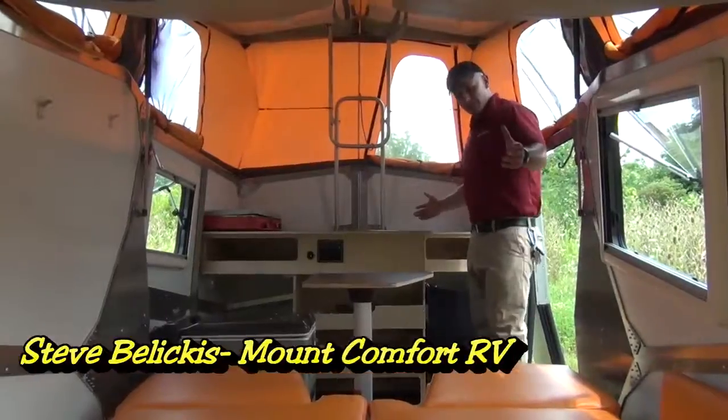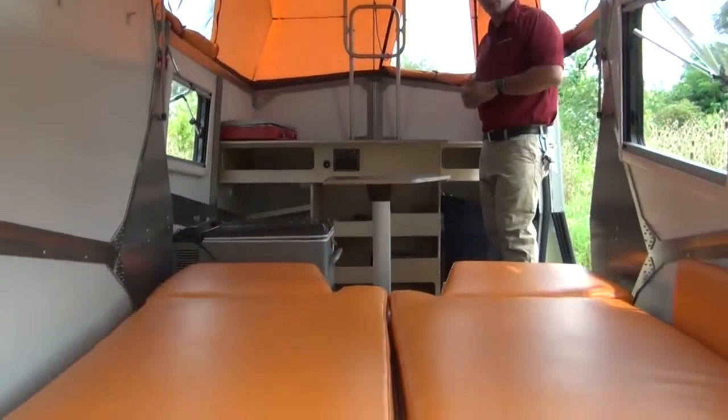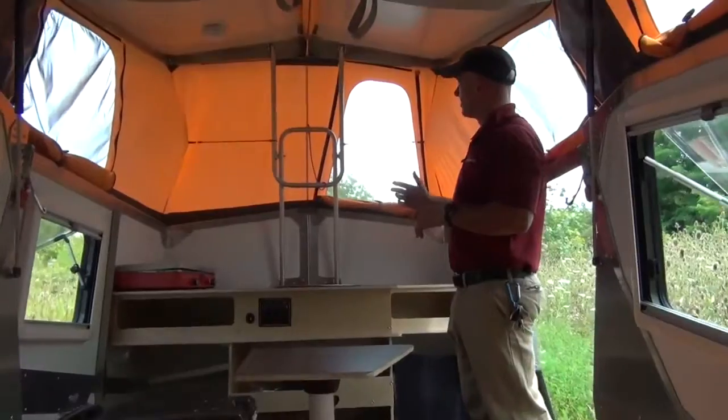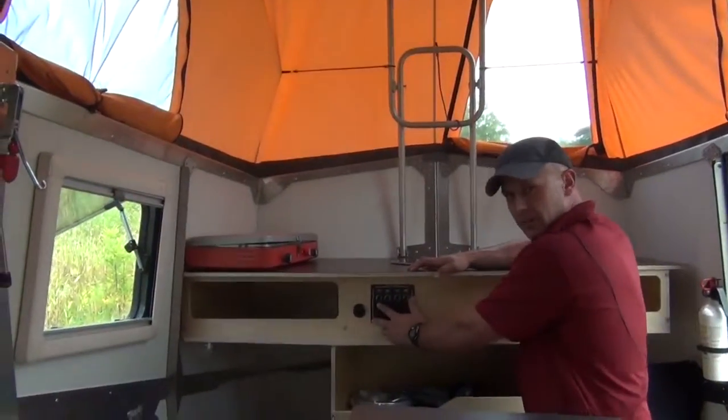Now let's take a look at the inside. We're inside the Cricket — it's very nice and cool in here with all the windows open and the doors open. It's like sitting in tree shade with plenty of breeze coming through. Let's start with the kitchen area.